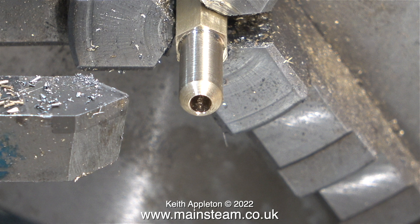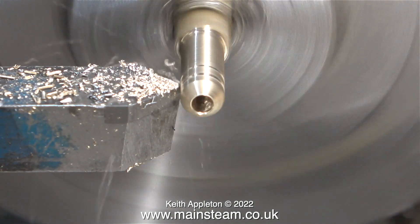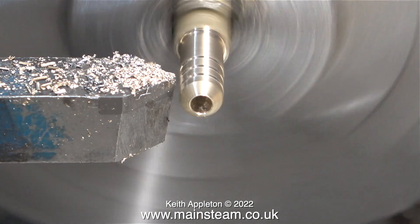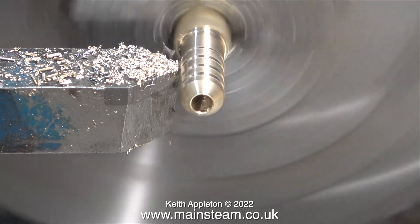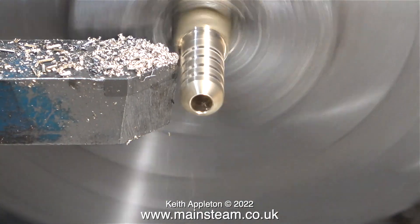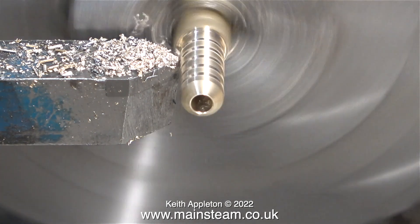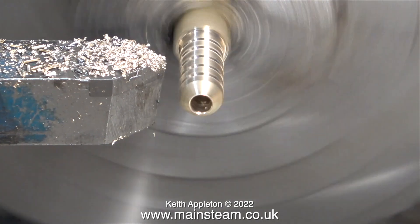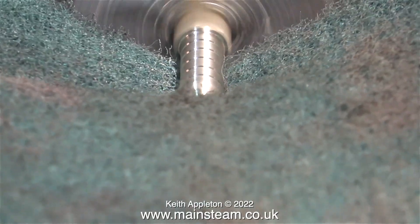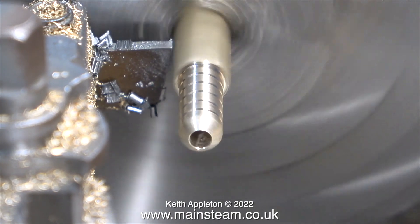When I repositioned this part in the chuck it didn't run perfectly true, but it's not a precision part so this is not important. The only reason I removed the work from the chuck was to film the last two clips. What I'm doing at the moment is just turning some very shallow grooves to grip the silicone rubber pipe. Turning these grooves is not really essential for this application because the pressure that a Mammod steam engine runs at is very low indeed. Here I'm finishing the job using a piece of Scotch-Brite just to clean it up. It's time to part it off.